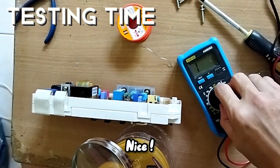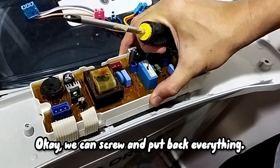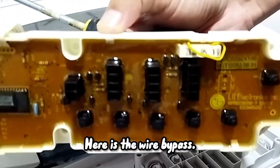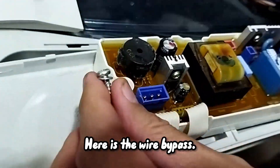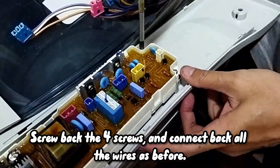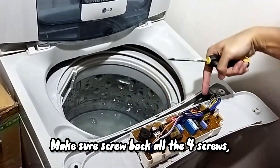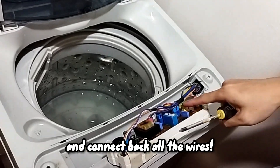Okay, test. Okay, now we screw back everything. Alright, yeah. Screw in all the screws — one, two, three, four — and all the wires in already. Make sure to put back all the same wire.